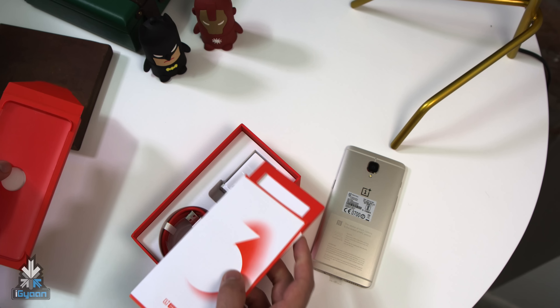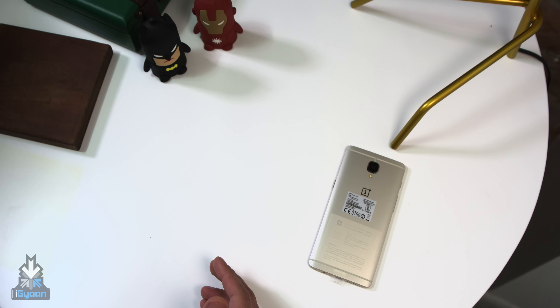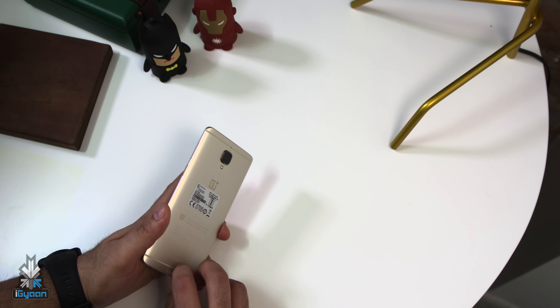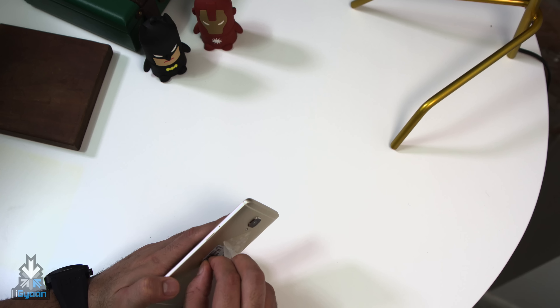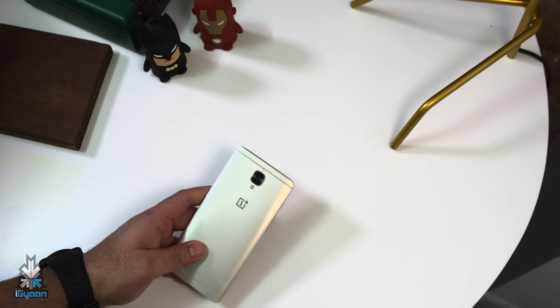That's the unboxing experience. You don't get any earphones, but this is not what we are checking out — we are checking out the new soft gold colour. The specifications remain the same, and I'll do a quick round-up for those who are not aware, but you'd really need to be under a rock to not know what's in the OnePlus 3 nowadays.